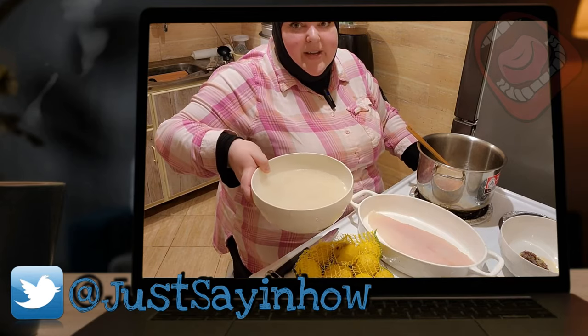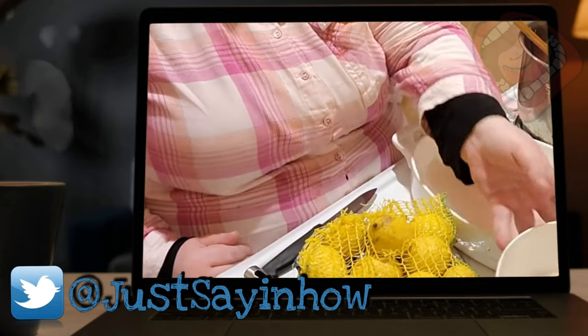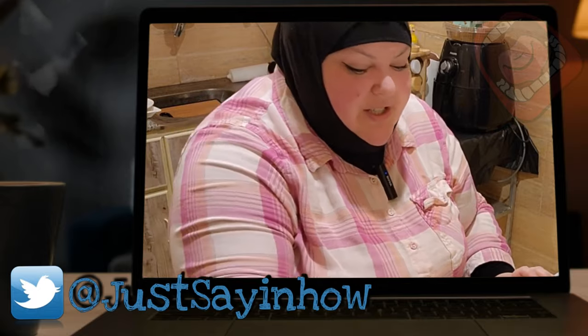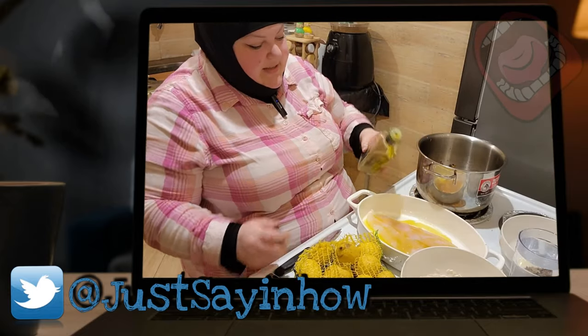I've had some rice soaking for about half an hour. I've rinsed it twice and drained the water. Rice is one of those things that just takes a lot of practice — when I first started making rice on my own, oh my gosh, disaster. I'm going to take some olive oil and put enough so it doesn't stick to the pan.